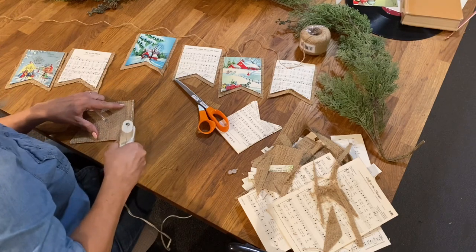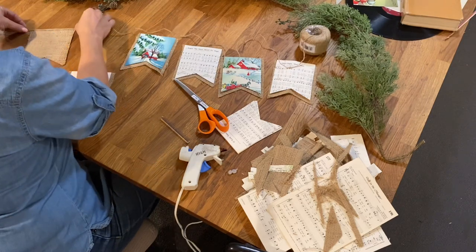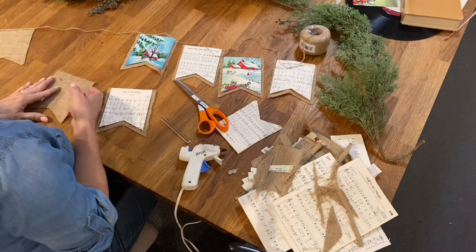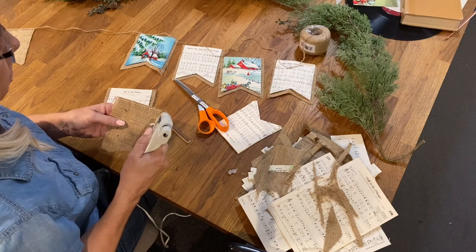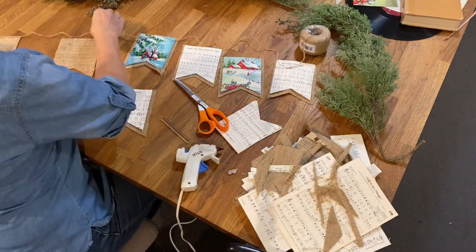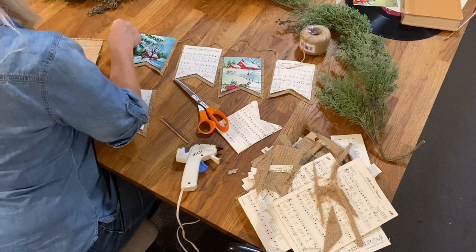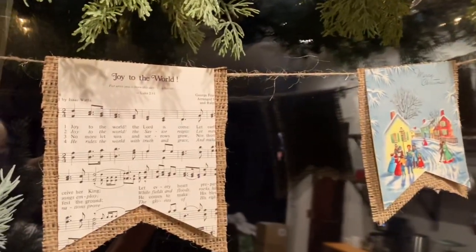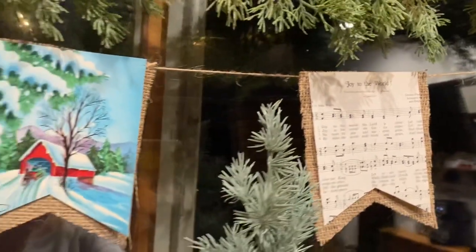After completing all of these and deciding on the arrangement, I used another bead of hot glue to attach the string or twine to the top to make the banner. This would be a really fun project to do with kids using old Christmas cards and, of course, a low temp glue gun. And here's the finished project. I'm really happy with the way it turned out — it's so simple and rustic looking, and to me just feels so much like Christmas.